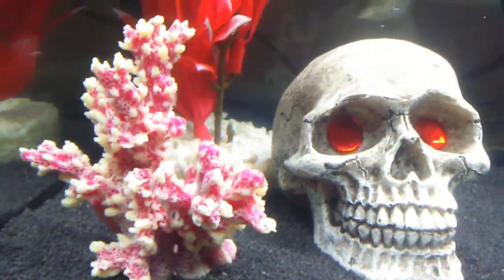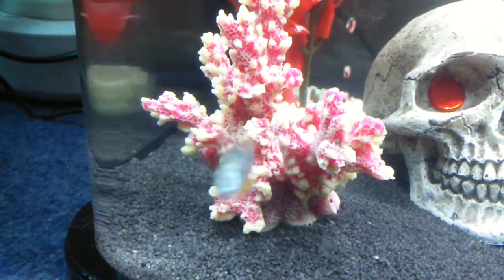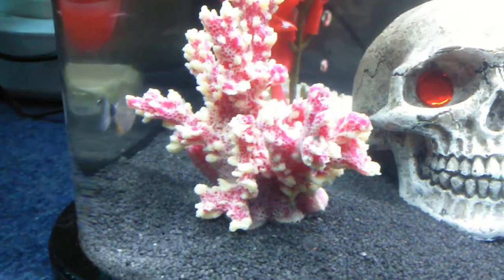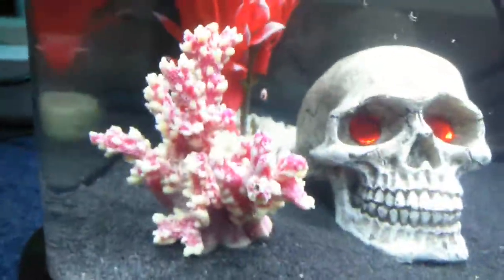What do you reckon, guys? Do you like that? Oh yeah, go have a look. Yep — oh yeah, he likes that. Something new. Are you good?